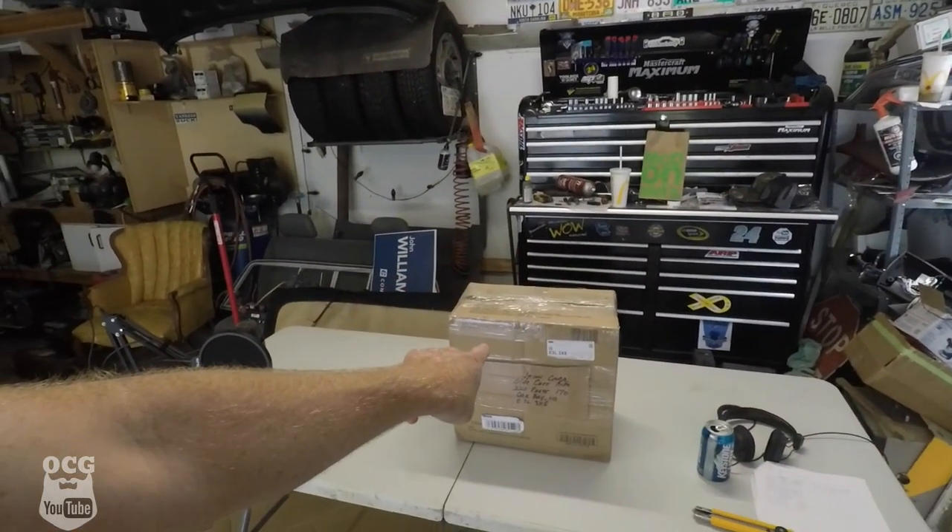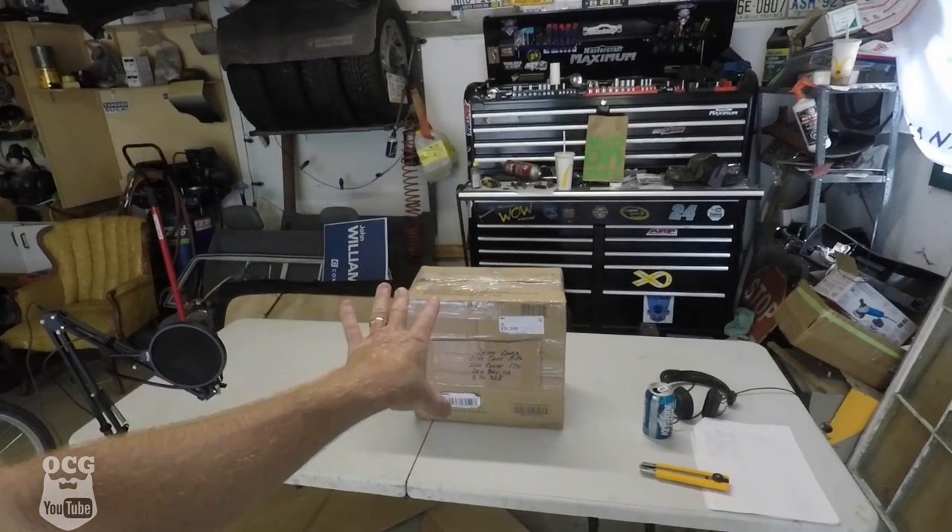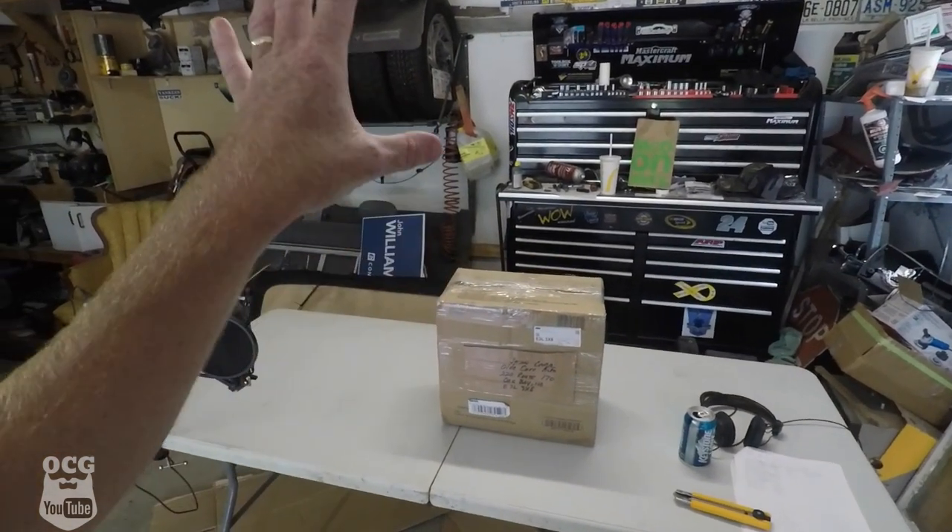They only wanted like $40 for them. So I said, hey, if you can get them for that, as long as they're in good condition, let me know — I'll send you the money and I'll pay to have them shipped to me. I'm thinking that's what's in this box, so we're going to crack it open and take a look at these mirrors and see just what kind of shape they're in.